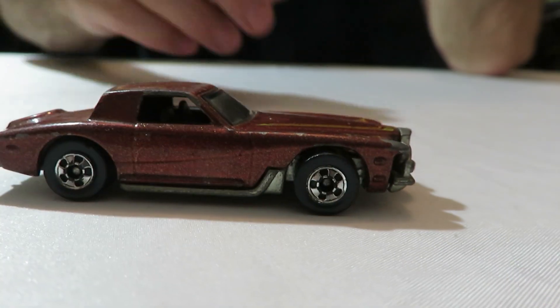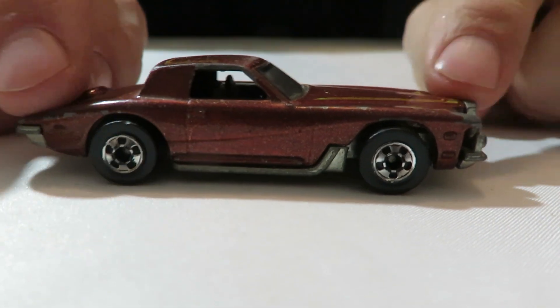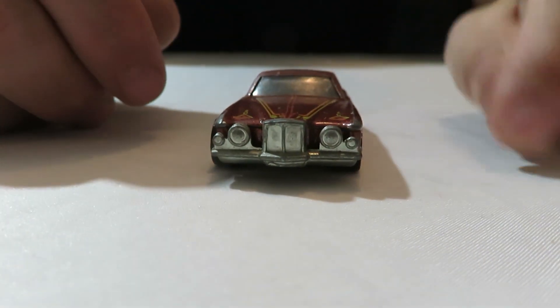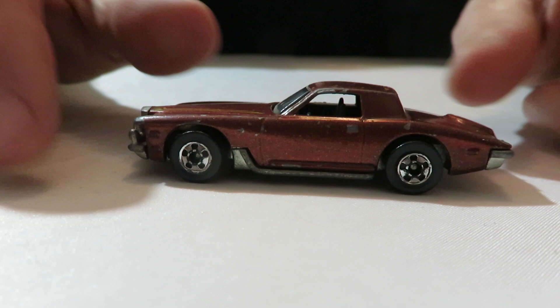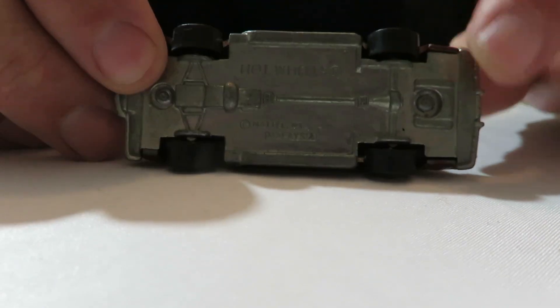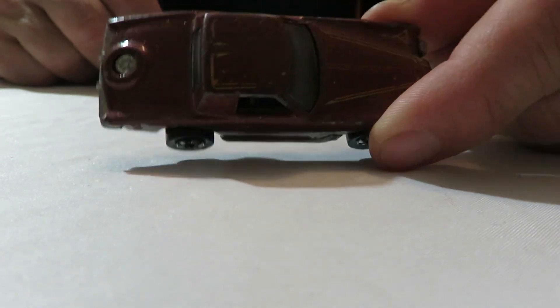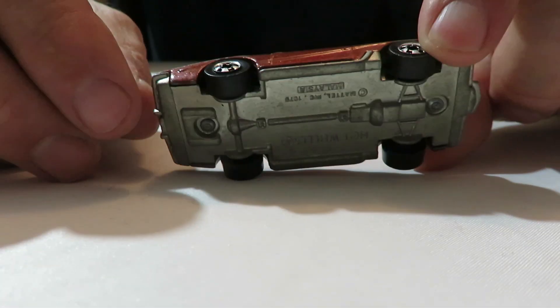Next we have a Strutz Bearcat, in brown. I don't see too many brown ones — it's like a metallic brown. It's got a metal base on it, Blackwall wheels. Kind of all the tampos and everything — decals are all worn off. But not bad. The rear was pretty good.